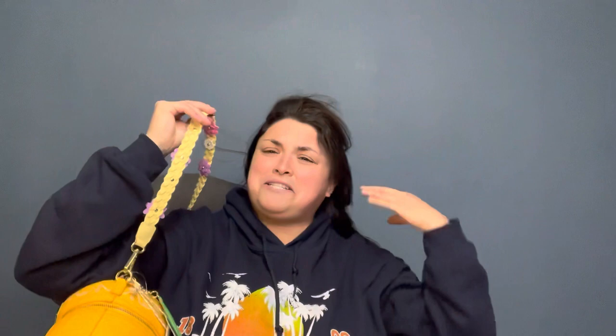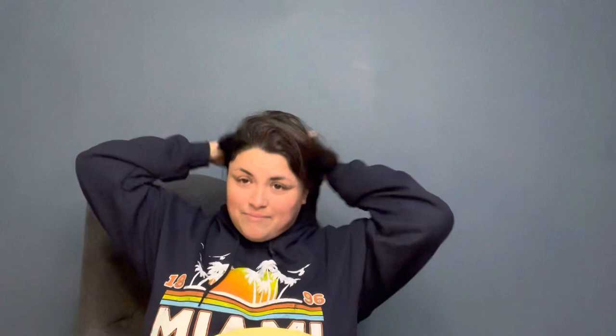My hair gets stuck in everything — and sure enough, it got stuck in the flowers. Oh no, it's stuck! Oh boy, this is a disaster — I can't even see. I wore it for two minutes and my hair gets stuck. Figures. Now that I've got that taken care of, maybe this braid strap is not my favorite feature of the bag after all — I did not think that one through.